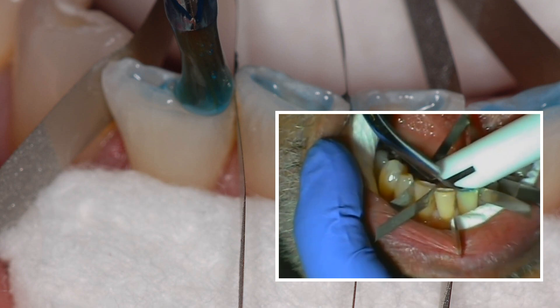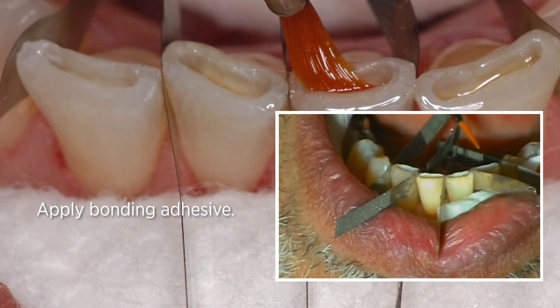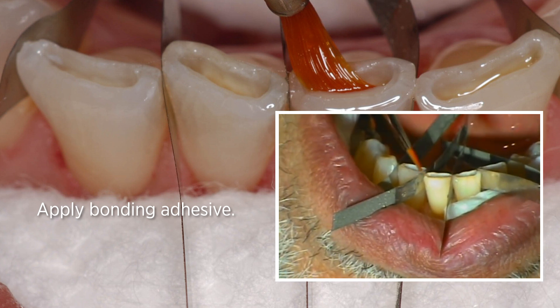Now you're going to wash the etching off. Meanwhile, leave the bands on. Look at the bonding pieces.